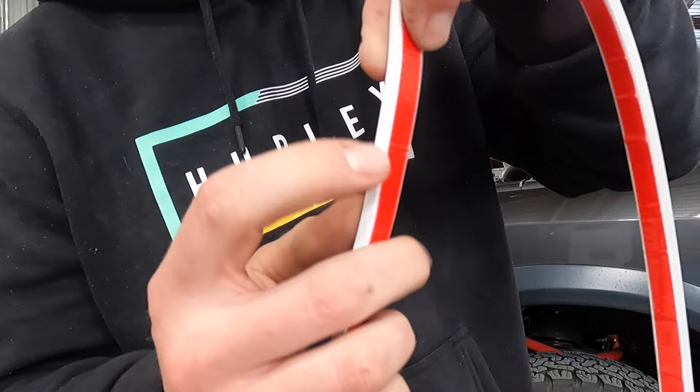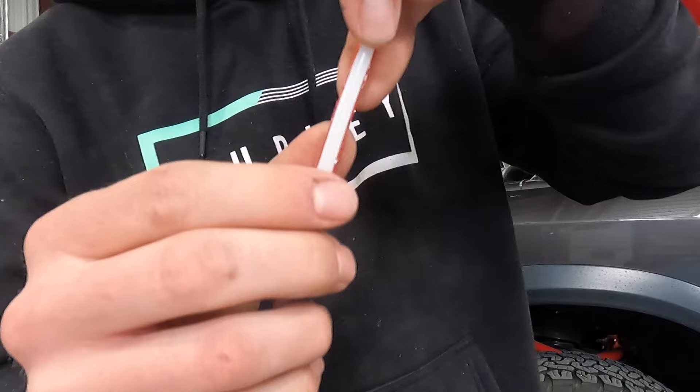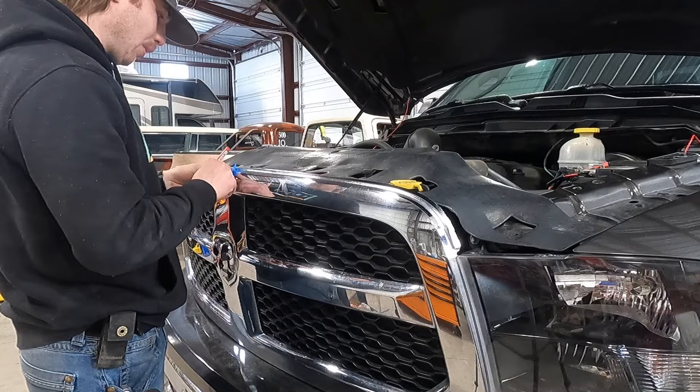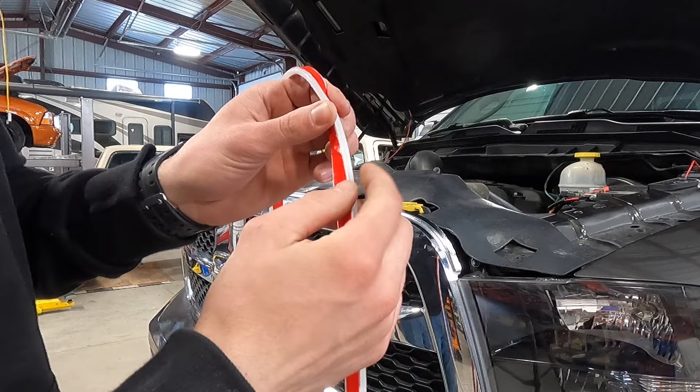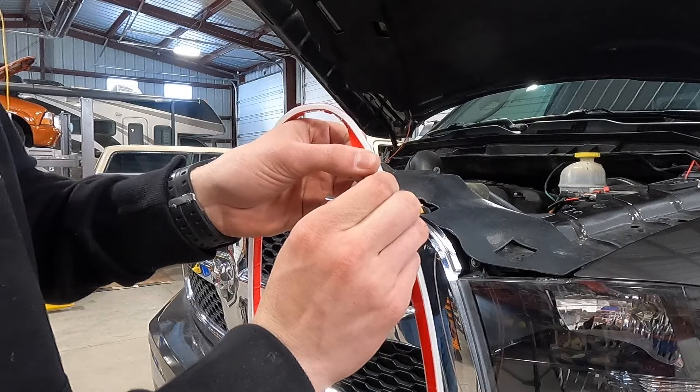Next I'm going to mark the center of my truck so I have a good idea of where we're starting and make sure the centers line up. Now that we've got our center mark, we're going to line up both center marks and work our way outwards. I'm going to flip it over, get it started, take a little knife and just cut this protective layer off so I can peel off half at a time.